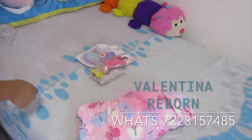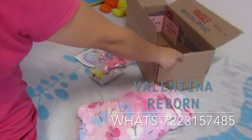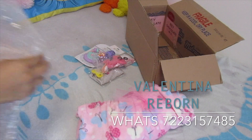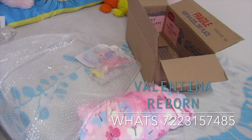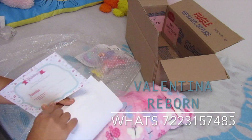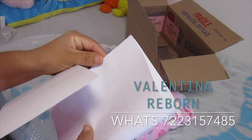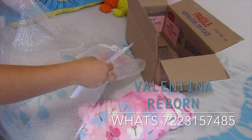Ya tenemos todo listo. Vamos por la cajita. Ya tengo ahí la caja y vamos a envolver a la bebecita en poliburbuja para que vaya mucho más protegida. Se me olvidó la cinta, tuve que ir por ella. Ahí le voy a poner el certificado y la hoja de cuidados abajito de la bebé — siempre lo pongo así.